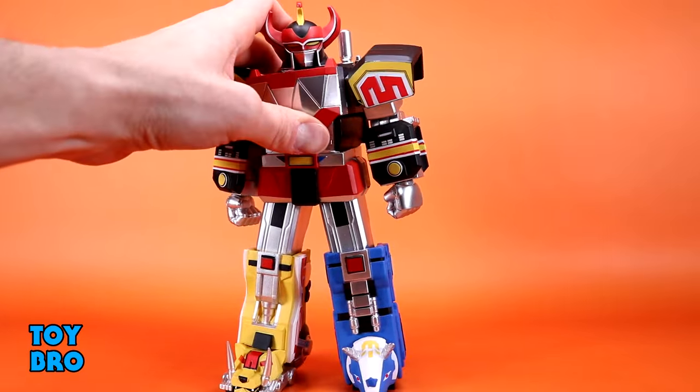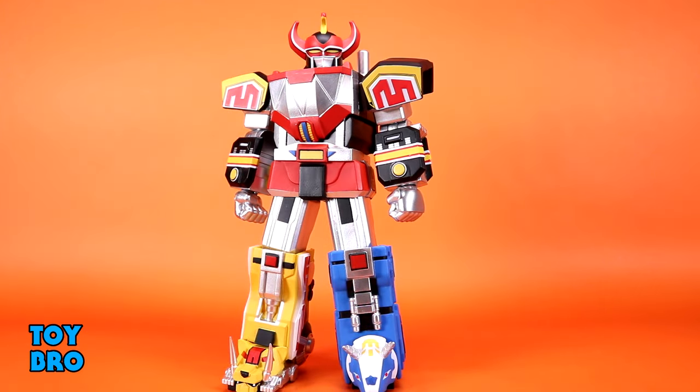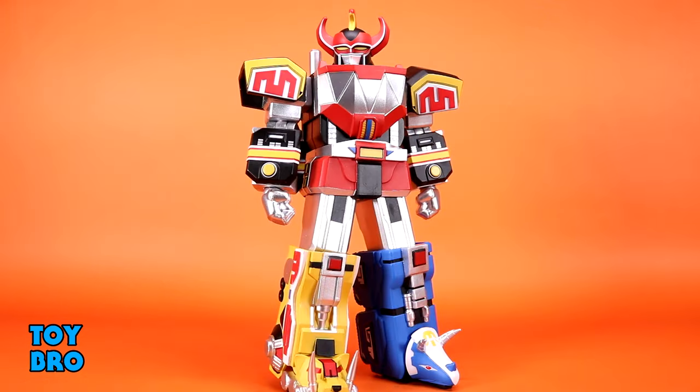This thing is articulated but not super dynamic as a result of its construction. There should be some appreciation for the fact that it's still very suit accurate, so I'm not too hung up on articulation. It's still very in line with the T-Rex Zord or the Dragon Zord - neither of those move all that well either, but they excel in other ways. Ultimately, this thing is pretty locked down from pretty much anywhere except the head. It is not going to be the most dynamic figure on your shelf by any stretch of the imagination.